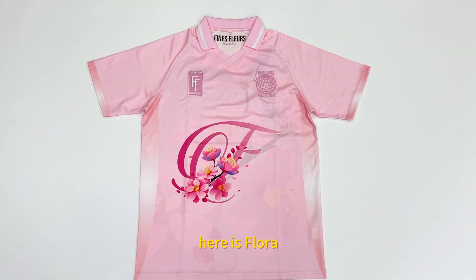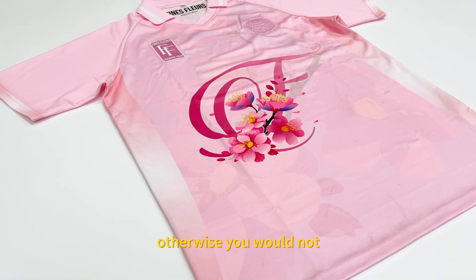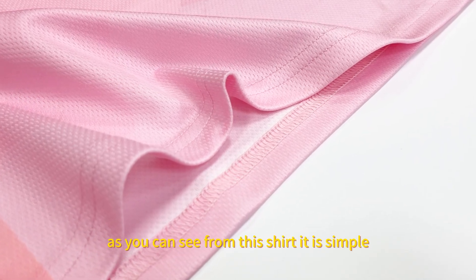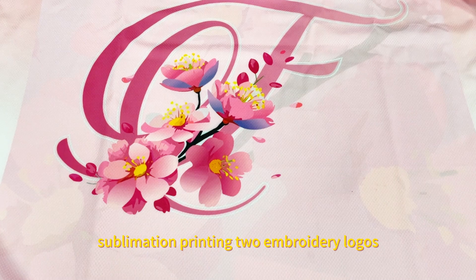Hello everyone, here is Flora. I believe you have a great taste for clothes, otherwise you would not click this video. Have a detailed look — as you can see from this shirt, it is simple sublimation printing.